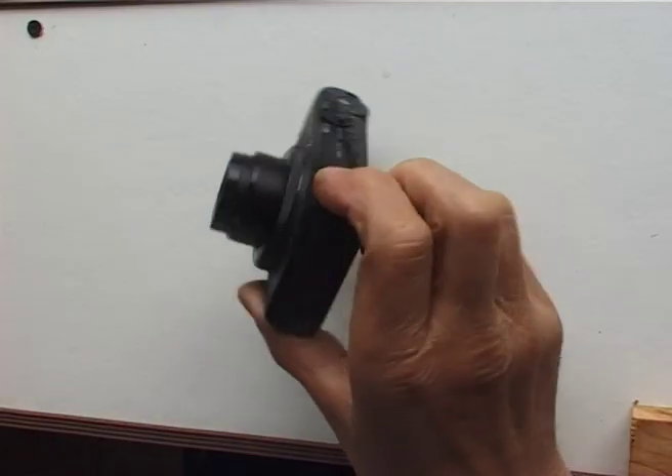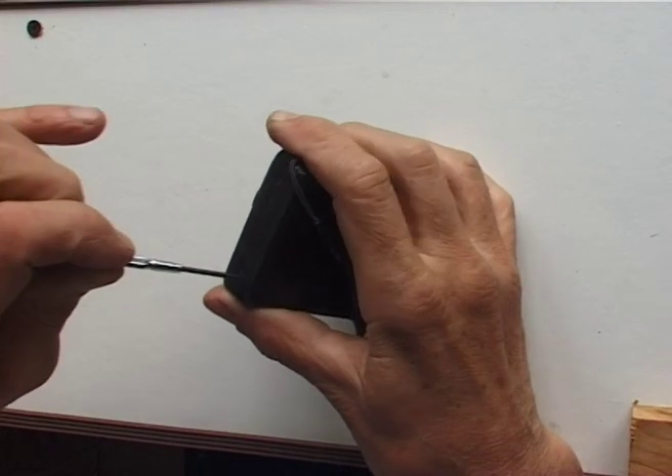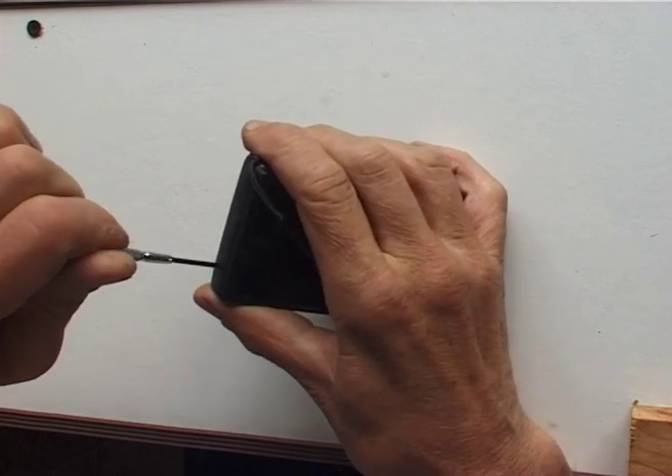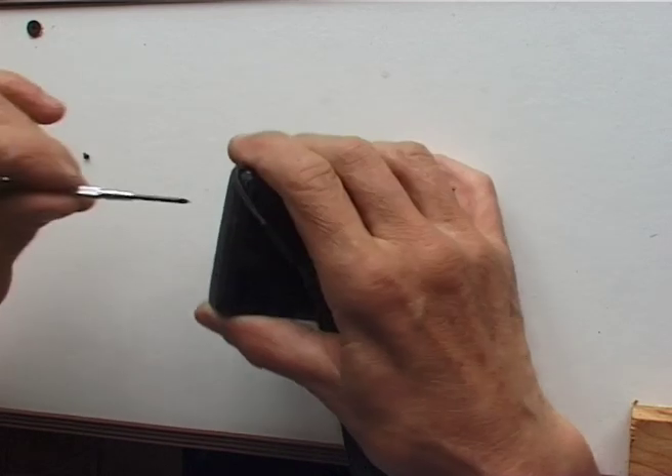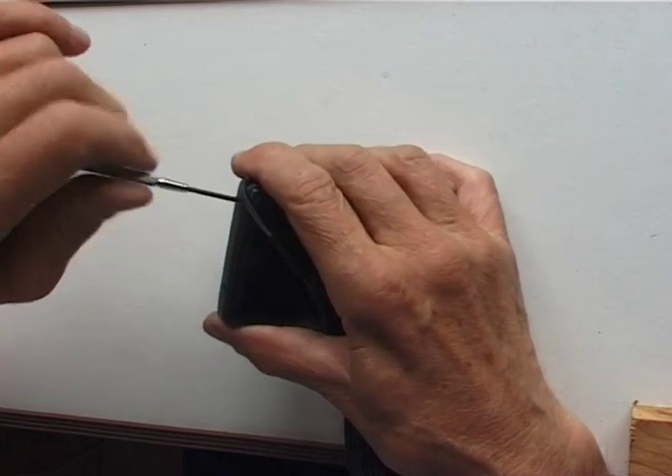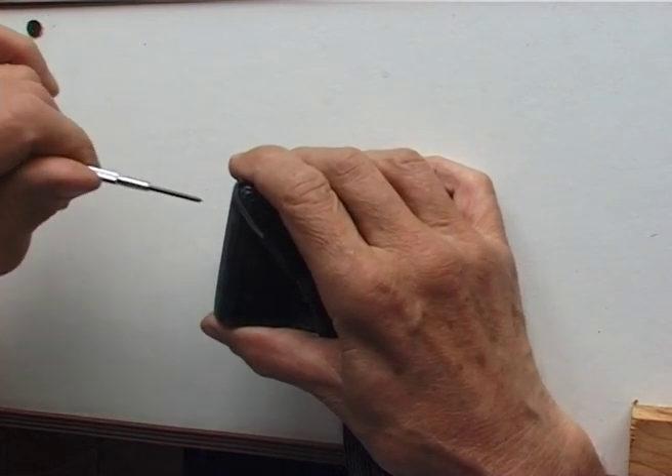I've never taken the lid off this camera so I'm a bit terrified. There are four screws — obvious screws — so I guess that's as good a place as any to start. Two on each side.